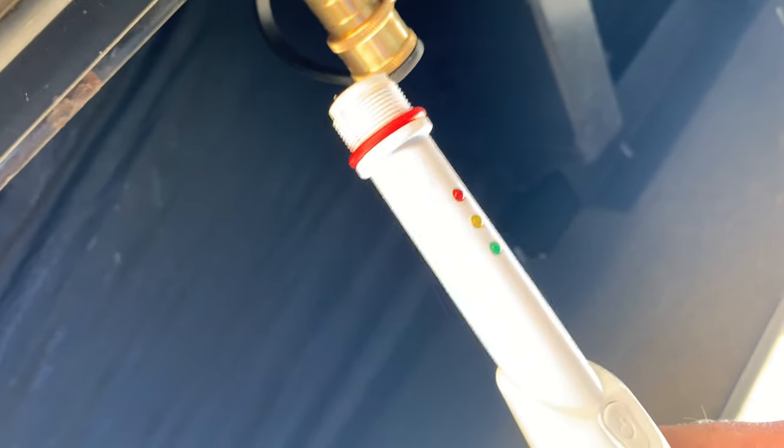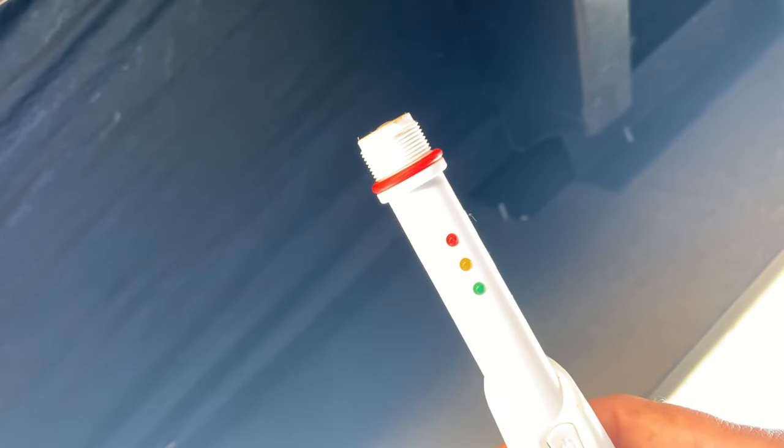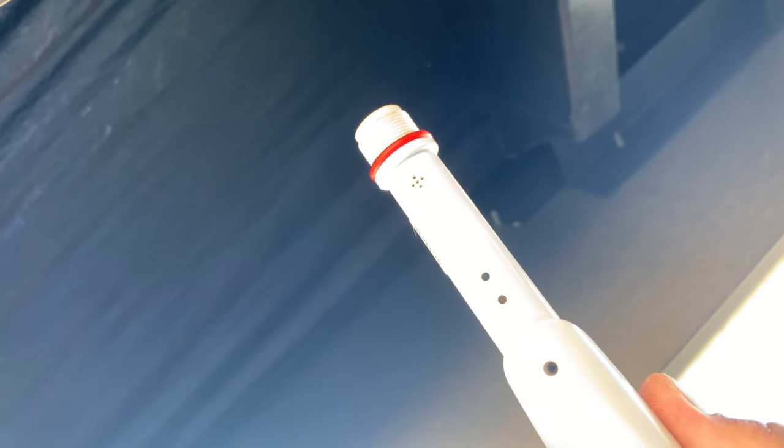I happen to have this leak detector because I have a kettle corn business and my kettle is powered by propane, so that's why I have this. All our fittings checked out good — no leaks detected by the propane leak detector.